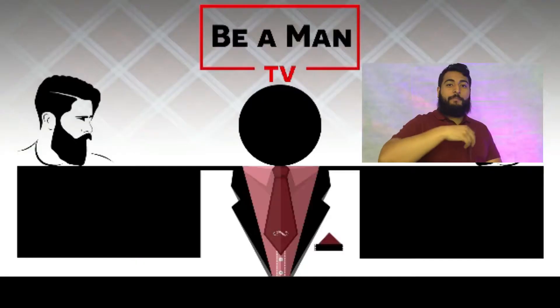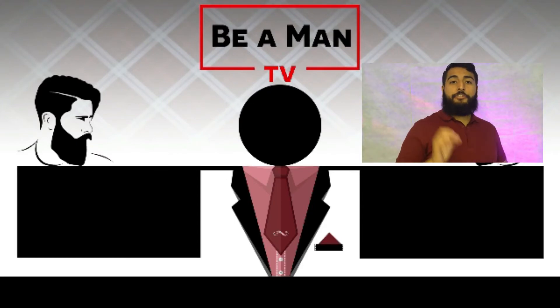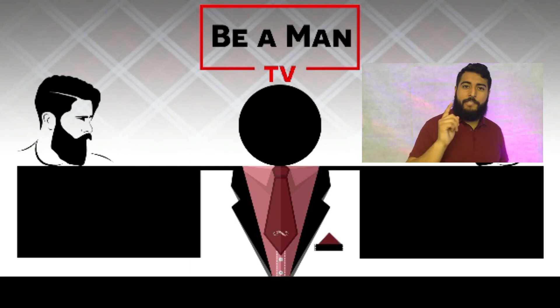If you want more shoelacing ideas, make sure to check out the playlist below. If you want to be more captivating, subscribe and turn on the bell notification so you can be notified any time I have new ideas for you. Thank you.